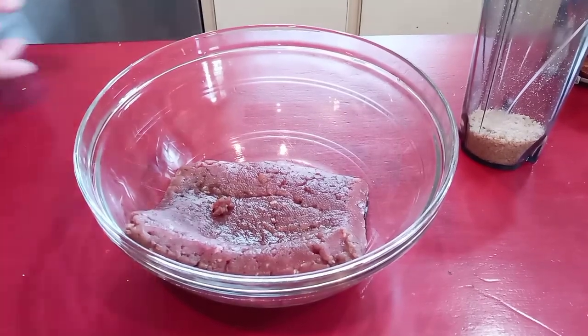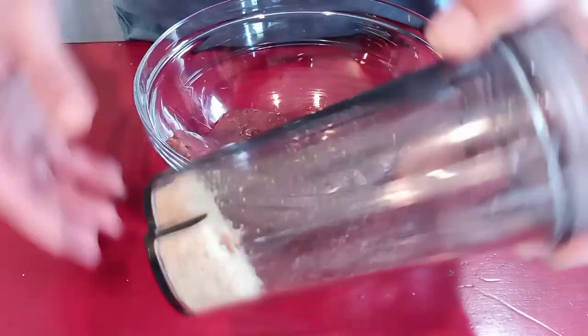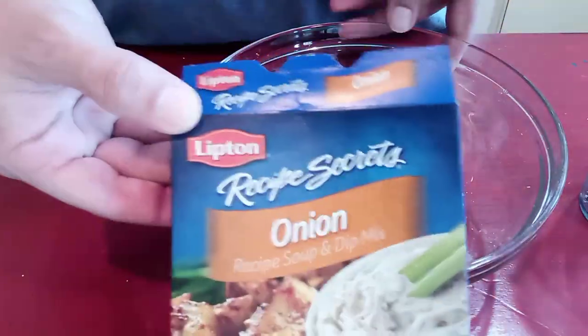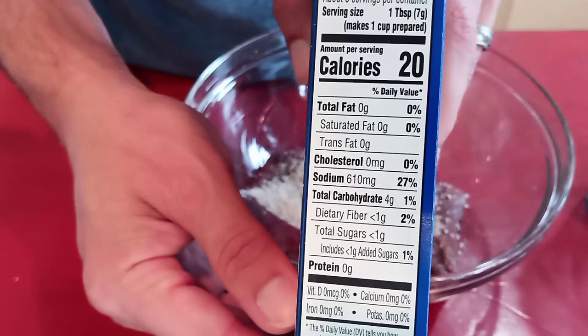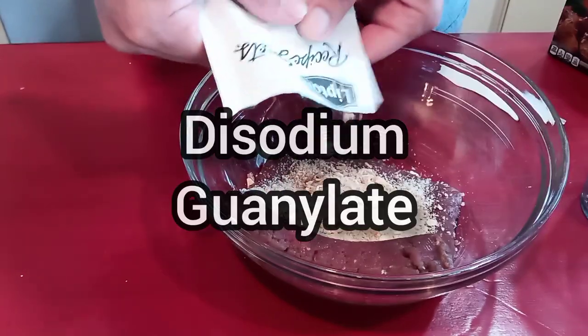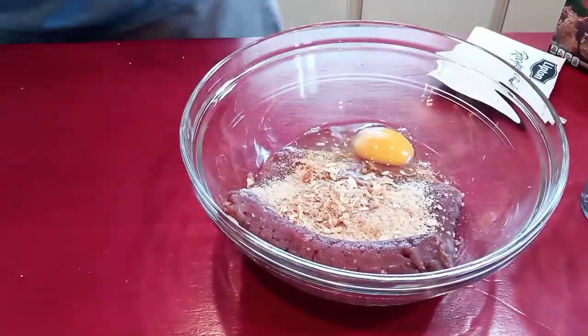Deer burgers are typically not great, but we can fix that. What I've got here is some deer that I've processed with no fat cut into it, so I'm going to add the end slice of bread, just blend it up into breadcrumbs, and then some of this onion soup mix. This has a pretty good bit of sodium and a ton of flavor, thanks in part to some disodium guanylate, or DSG if you will.